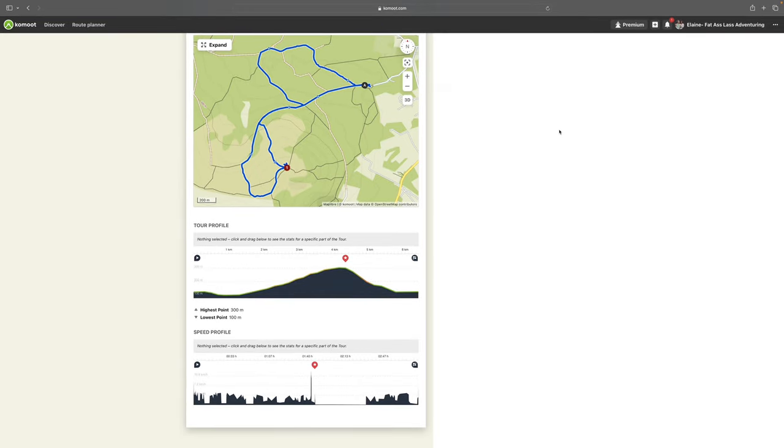Here you can see my Komoot profile — I'm a premium member. When I went down to the Peak District to do my training to become an Everybody Outdoors volunteer, I was lucky enough to get a premium membership. I was actually using Komoot prior to that just as the free version, and I would highly recommend that you download it and play around with it.